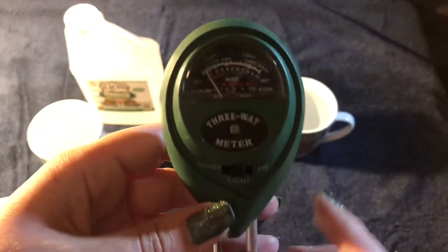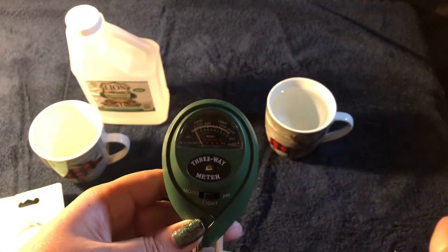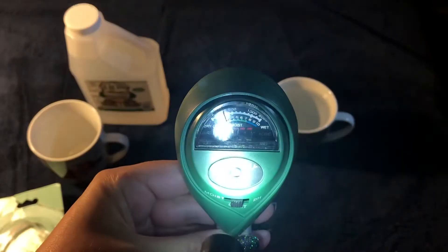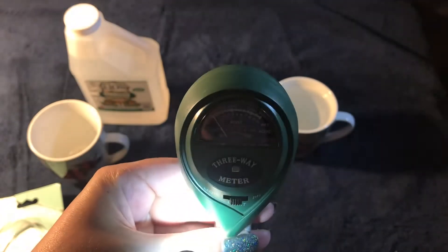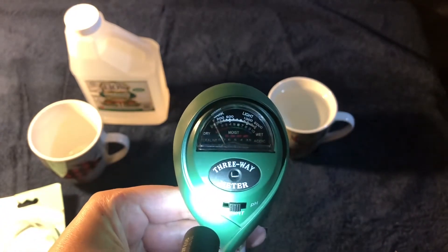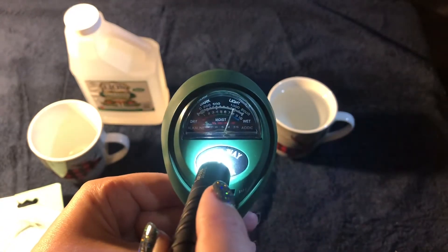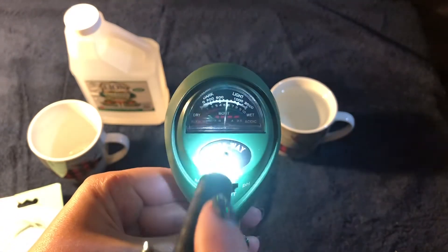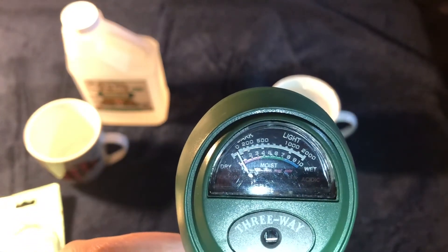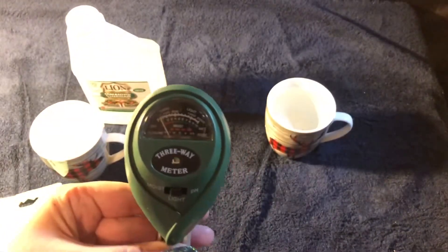First thing I'm going to test is the light. On the front there's a little sensor and I've got my flashlight here. I'm just going to flash the light into the sensor and see if it changes. On the left hand side it says dark, right hand side it says light. As you can see, when I put the flashlight up to the sensor it definitely slides over to light. The little bar goes from 0 to 2000 — I think the description online said lux. So yeah, light definitely works.